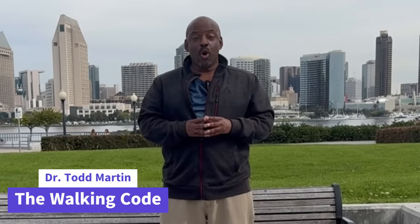If you're new to the channel, I'm Dr. Todd Martin, creator of The Walking Code. On this channel, I focus on trying to help you learn how to walk more fluidly, walk with more confidence, and walk with lower impact on your joints.